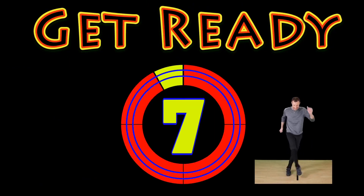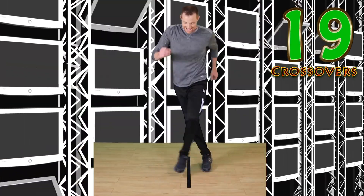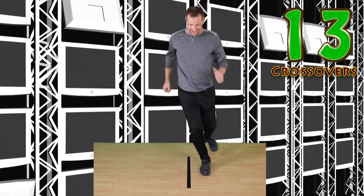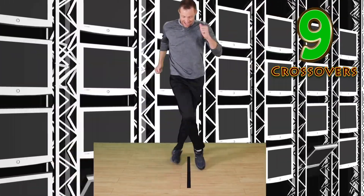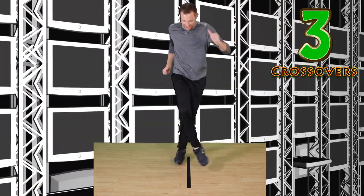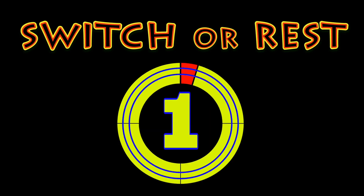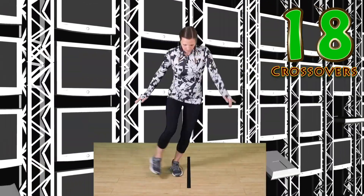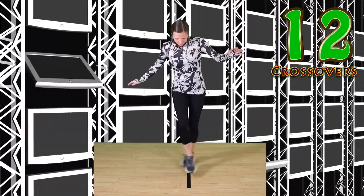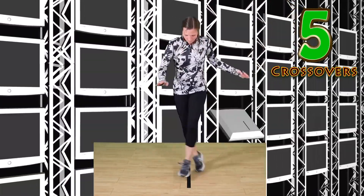Crossovers — this one makes you look silly and feel silly. Go. Nice crossovers. Good work. Keep it up. Switch or rest. Go. If you make a mistake, keep trying. Keep good balance.